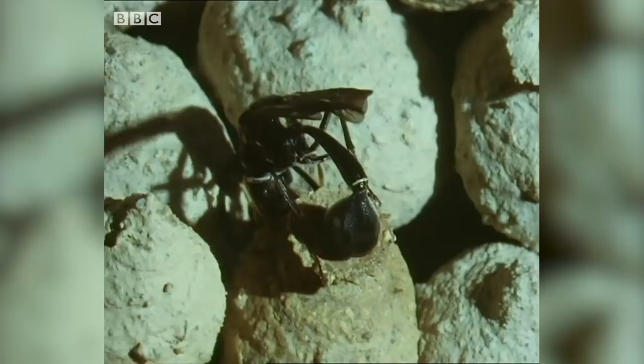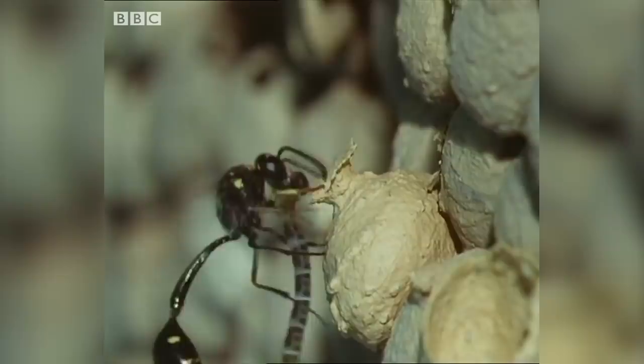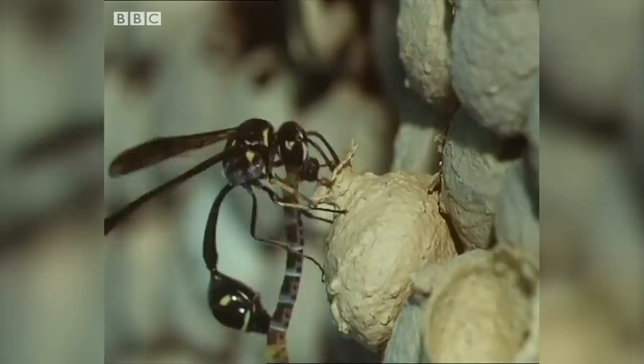In goes an egg. Now the cells must be provisioned. A potter wasp doesn't feed her larvae on chewed bodies, nor does she supply honey. She gives it living food — a caterpillar paralysed by her sting. The lip built so carefully around the entrance helps to guide it in.